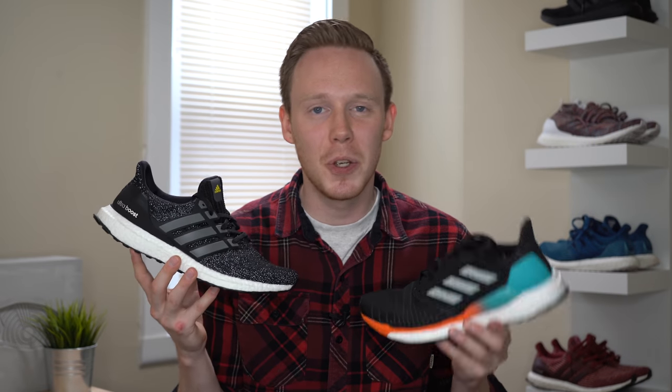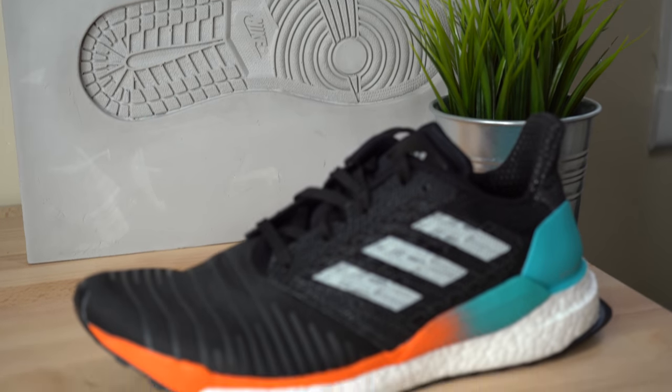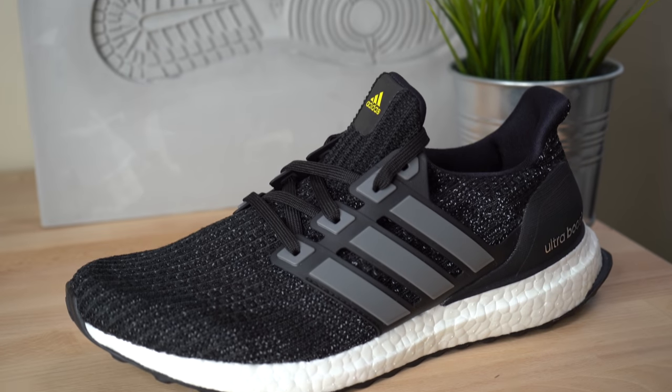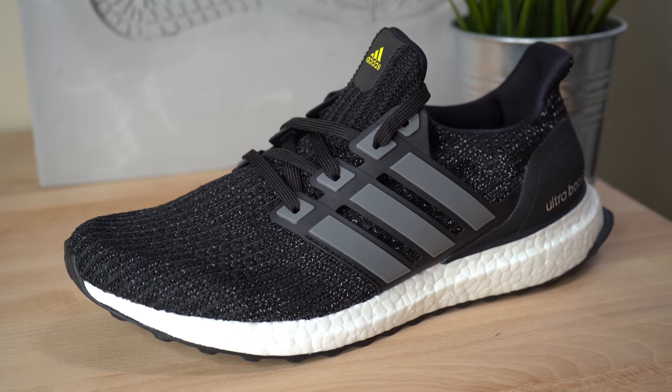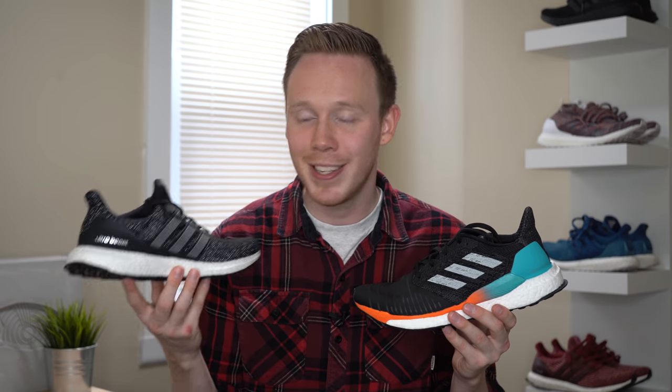Wrapping things up, the Ultra Boost and the Solar Boost are both excellent sneakers. Based on the extra materials and the performance modifications, if you're looking for a running sneaker, I would definitely suggest the Solar Boost. Yes, it's a little bit warmer and it's not as comfortable as the Ultra Boost, but overall it's an excellent performance sneaker. The Ultra Boost, on the other hand, is one of the best lifestyle sneakers you can buy. It's $20 more expensive, but for that you get more premium materials, it's more comfortable on foot, and in my opinion I think it looks better.